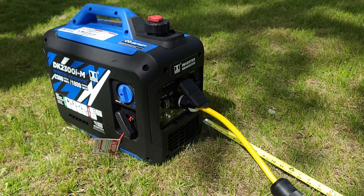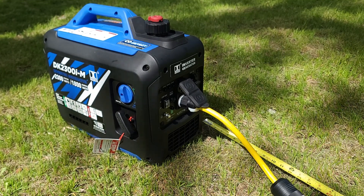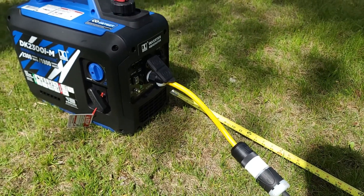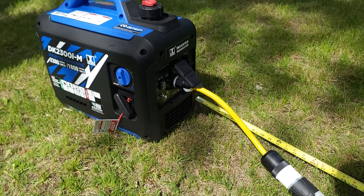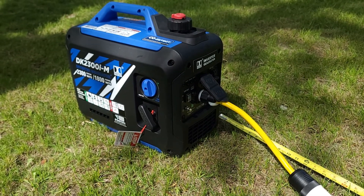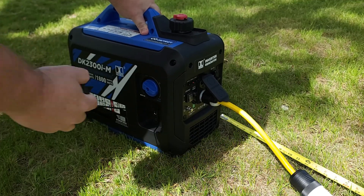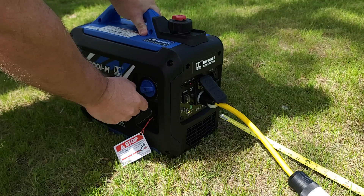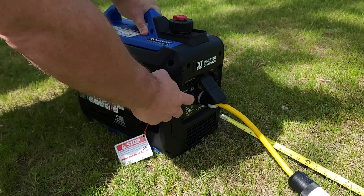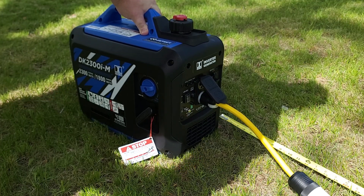We're outside now. I've got the generator set up about 21 feet away from my testing station. I've got an adapter plugged into an extension cord — it's strictly an adapter, it doesn't change the electricity in any way. Let's get her started up. With eco throttle off first, then eco throttle on — we'll leave it on for testing until we do the sound test, then we'll turn it back up.